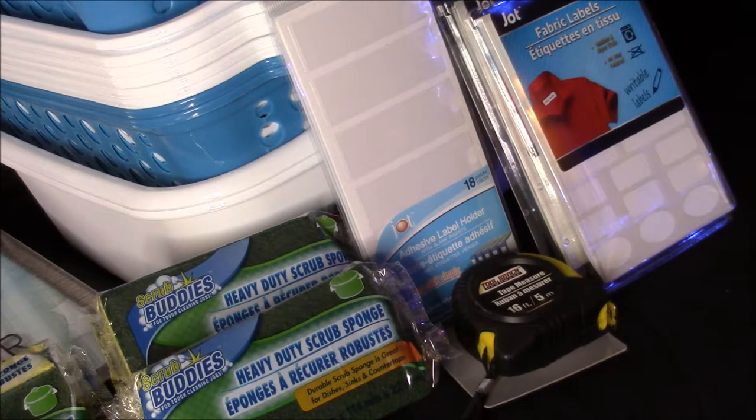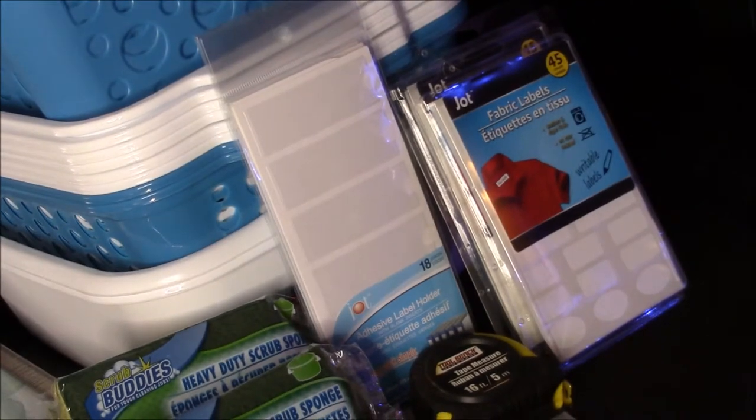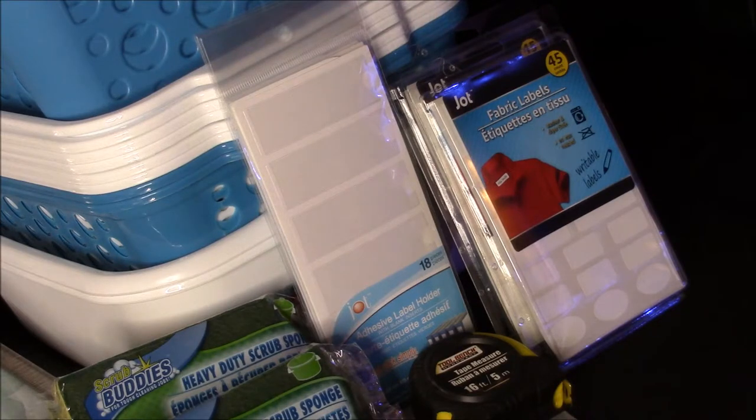The adhesive label holders — I love those. I use them on Rubbermaid containers to label what I'm storing, and if I want to switch out the contents I can just pull the little paper piece out and switch it to another bin instead of having to rip and waste a whole label. They're reusable. The fabric labels — I have not tried those before. I have two teenage boys that wear the exact same size pants and every day it's a fight over whose pants are whose, so I'm going to try those and see if they work. I grabbed two just in case.